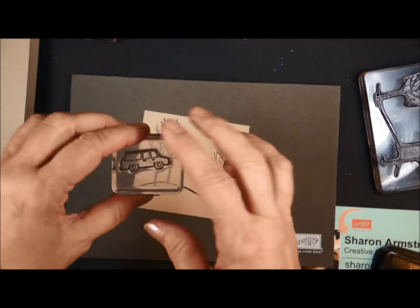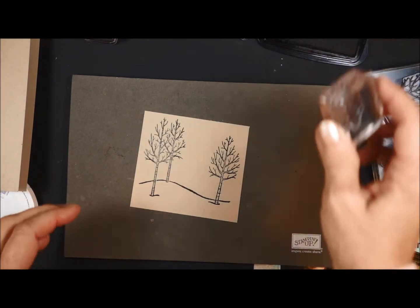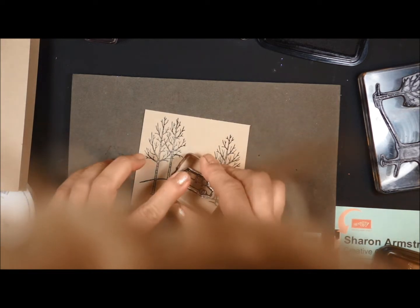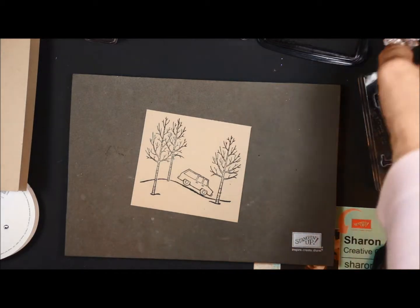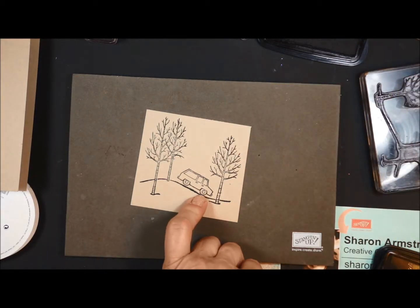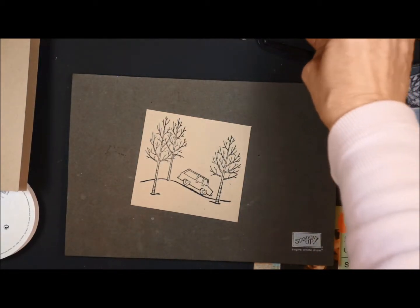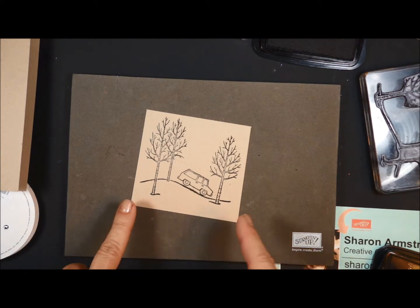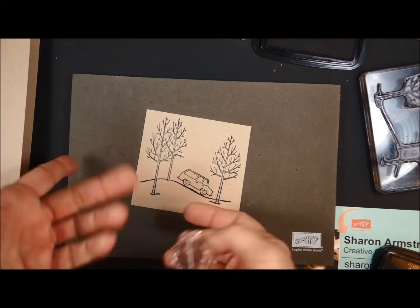Then I'm going to take the little car from the stamp set — a little SUV-looking car — and stamp it. The fact that these are clear stamps makes it much easier to get it close to the road. Otherwise it looks like it's four-wheeling. The first card I did was four-wheeling, so watch that — just make sure you get close to the road. This is not a snow scene this time; our previous card was a snow scene. This is going to be more like driving through the woods.